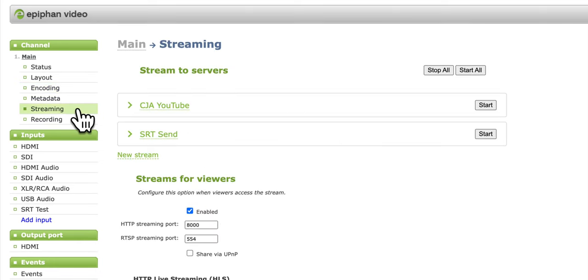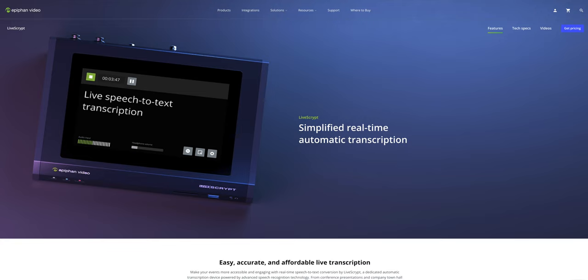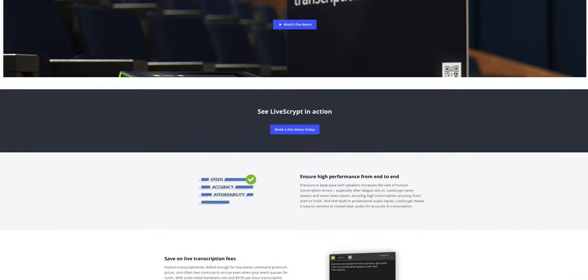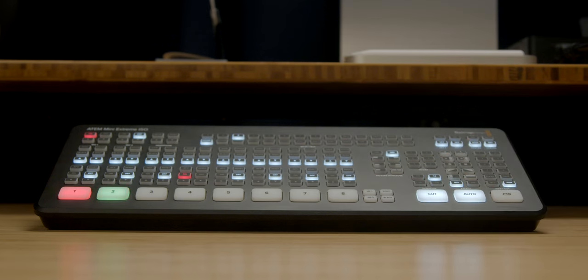One interesting use case that ATEM Minis don't support: if you wanted to stream to your own website — say a membership site where people have signed up for your service behind an authentication or paywall — you can do that using HLS with the Pearl 2, streaming directly to your own site without using mass market platforms. There are also live transcription capabilities you can add from Epiphan Video, which is great for conferences. And if six inputs isn't enough, you can use a traditional switcher in front of the Pearl, feeding its program output in — even ATEM Mini Extremes have two outputs you could feed into the Pearl.